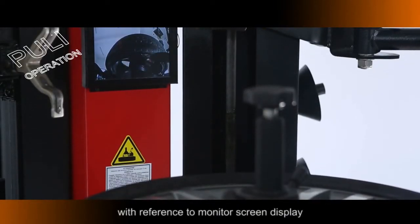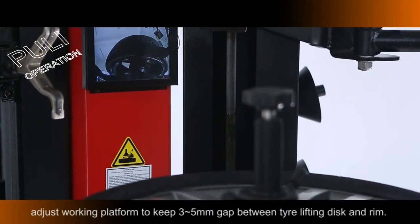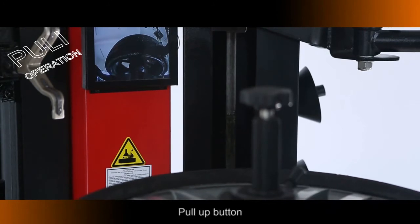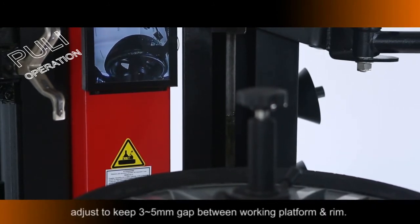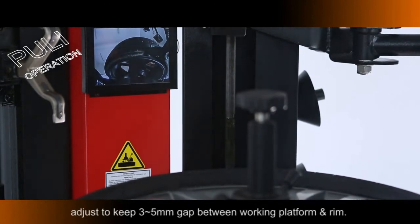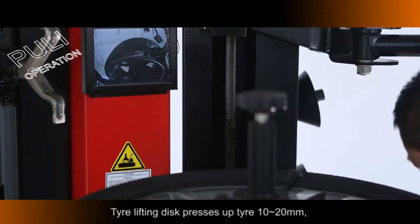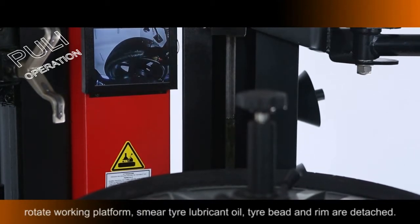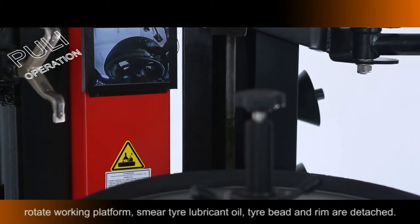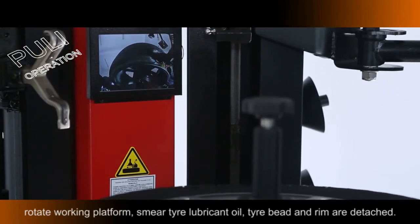Rotate the Working Platform. Smear Tire Lubricant Oil on the Tire Bead. Tire Bead and Rim are detached. Pull Down the Button — with reference to the Monitor Screen Display — adjust the Working Platform to keep a 3–5mm gap between the Tire Lifting Disc and Rim. Pull Up the Button: Tire Lifting Disc presses up the tire 10–20mm.